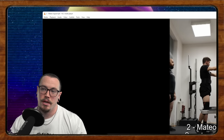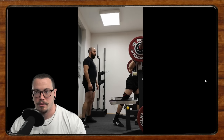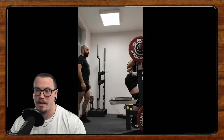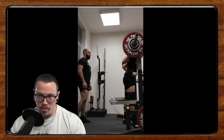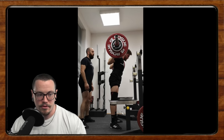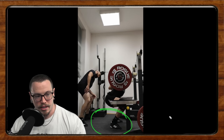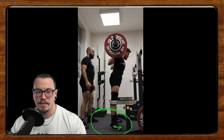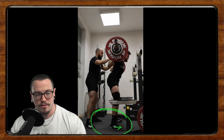Up next we have Mateo. He says he's been casually lifting for four years and nine months focusing on strength — the power lifts — and is looking to do his first meet as an open 74 kilo lifter in December. He notices a few things himself: his heels lift off as he approaches the bottom, and he feels he's running too far onto his toes. He also feels his depth is not great because of it.